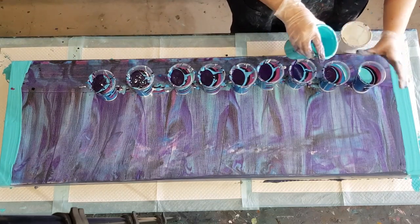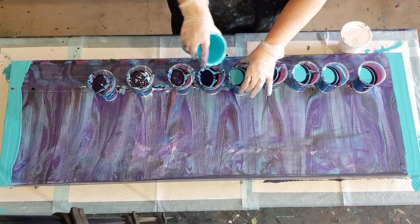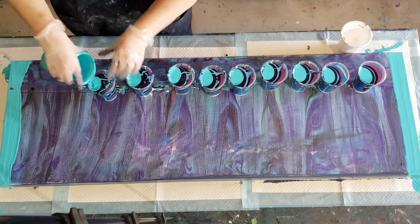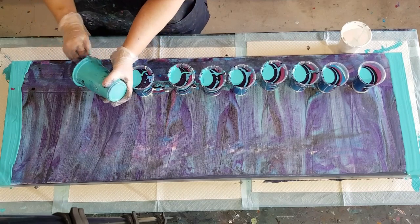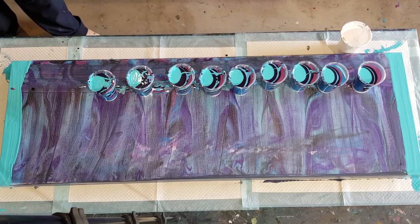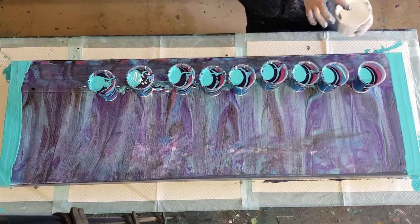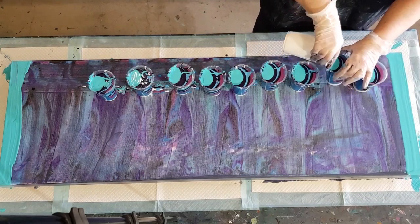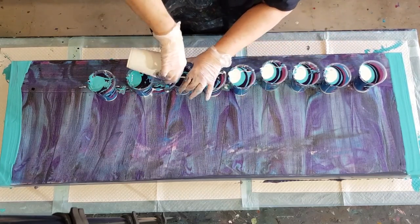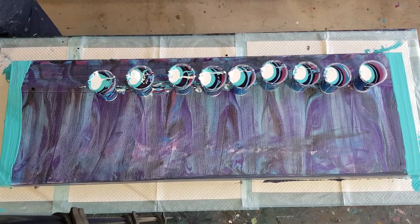I'll top it off with this turquoisey colour, and then I might put a little bit of white on top as well. It's pretty much all fitted in - I wasn't planning on using it all. Oh well, rather a bit much than not enough. Let's put some white just to finish it off. I've got some room, might as well use it up - a little bit of room left in my cups. Way too much paint. Okay there we go - won't scrape it, just leave what's there.